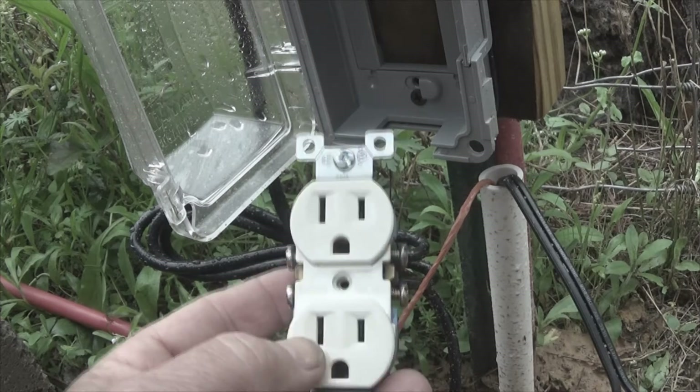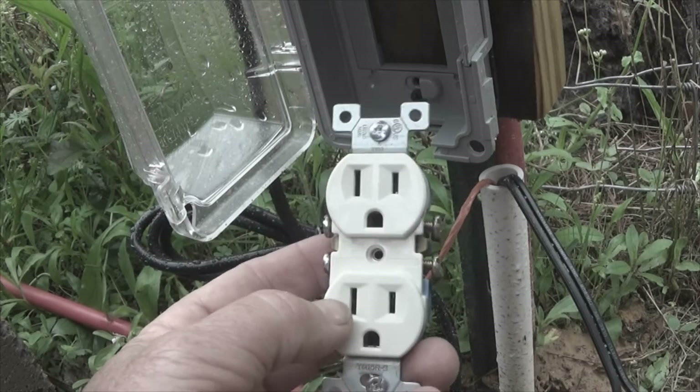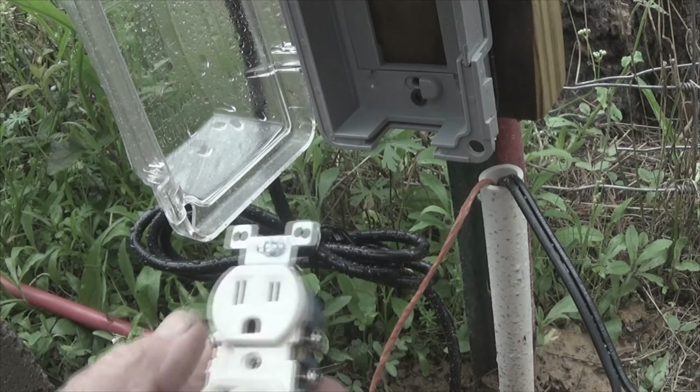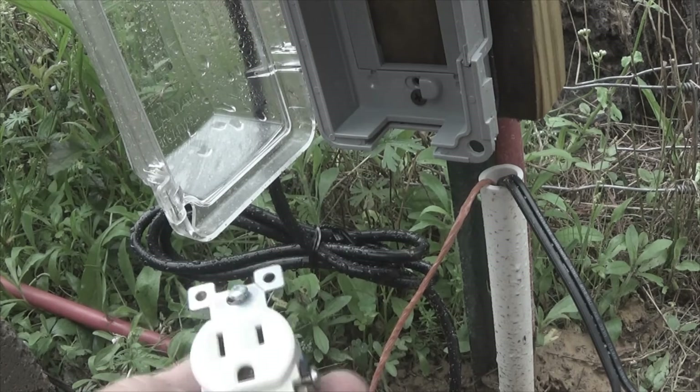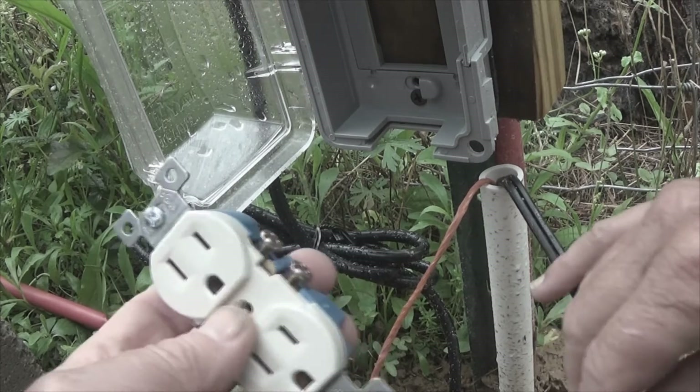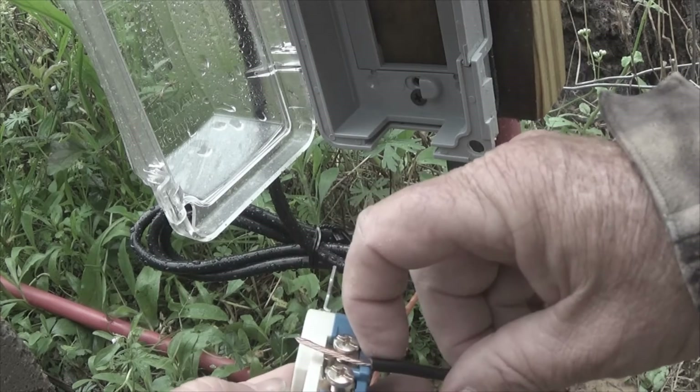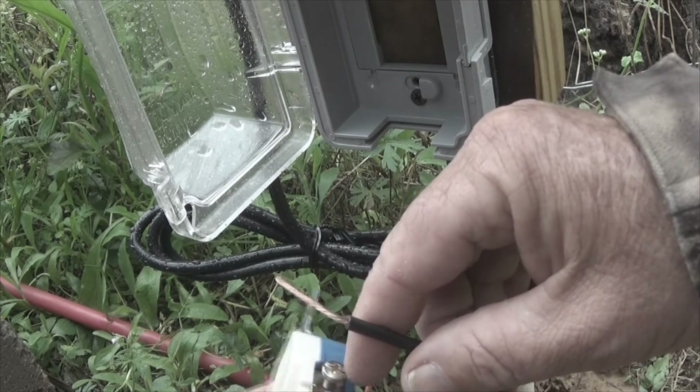This is particularly important when you're dealing with safety issues, and also if you're working with DC voltage. With that said, I'm not going to actually wire this, because I'm going to use a ground fault. You'd put this on, you'd bend this around, and then you'd tighten it up, and you'd be good.